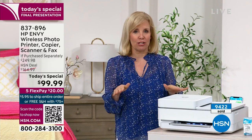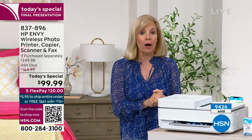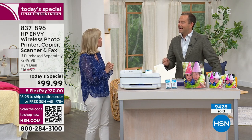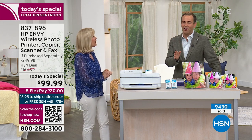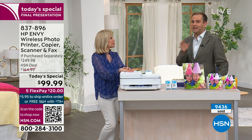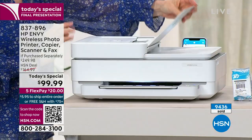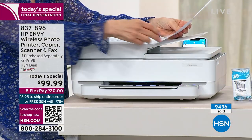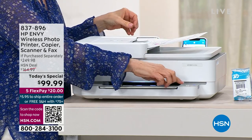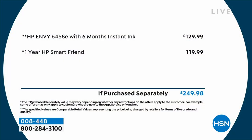SmartFriend will answer any questions — you'll call and talk to a live person, 24 hours a day, seven days a week, for one full year. Wondering how to fax? Call them, talk to a person, and they'll walk you through it step by step. It's $119 worth of support that we're including at no charge. These trained experts will walk you through setup, photocopying, scanning, faxing, connecting your printer — bit by bit.